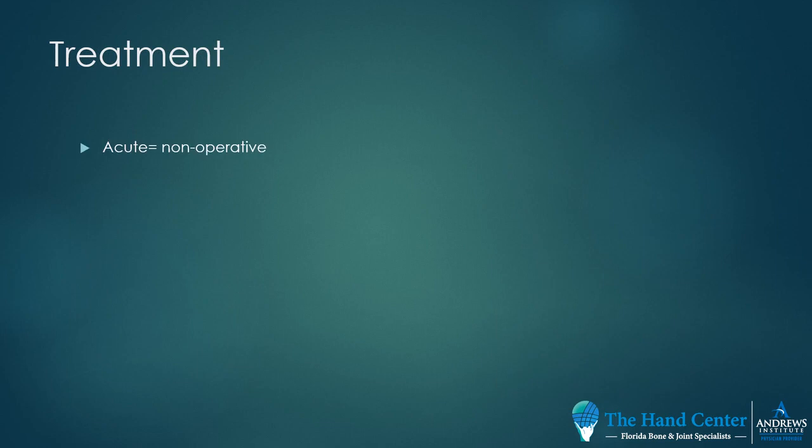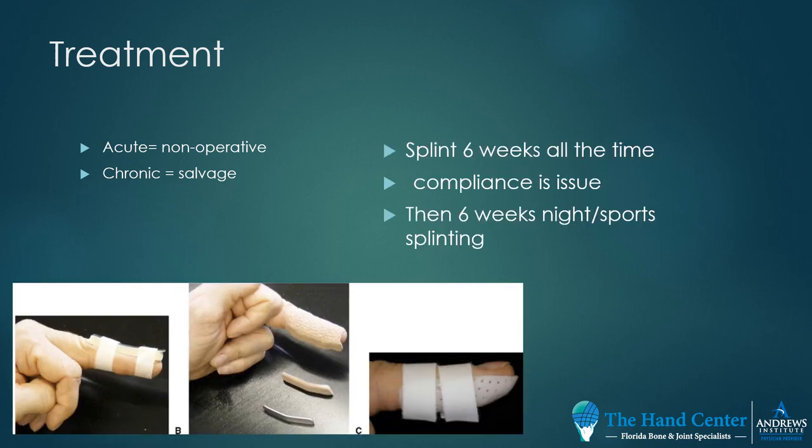Mallet fingers are treated acutely within the first six weeks non-operatively — this means splinting all the time. If it becomes a chronic situation or the patient presents late, we have to look and see whether the tendon itself can be salvaged surgically or whether they have to go on to a fusion.